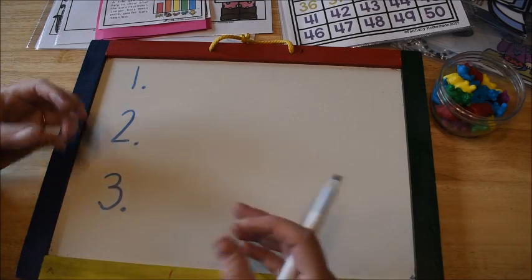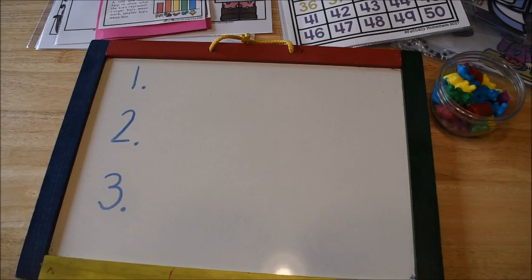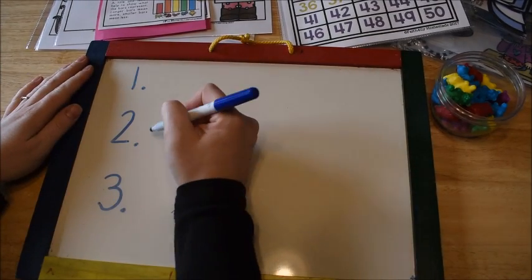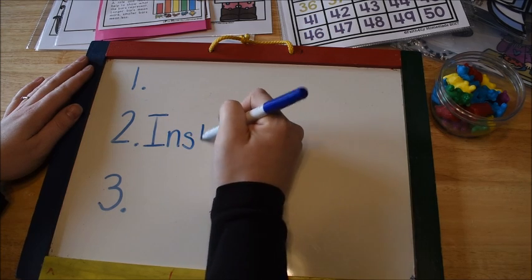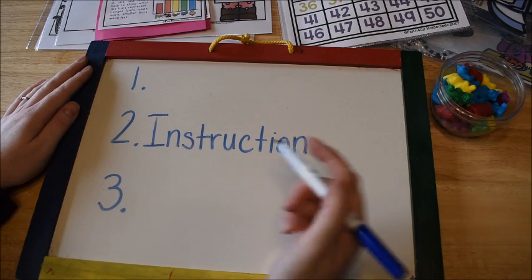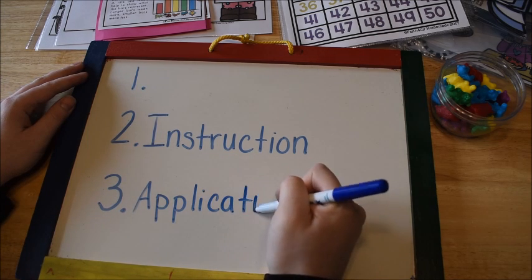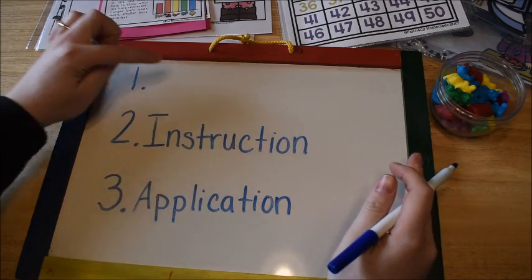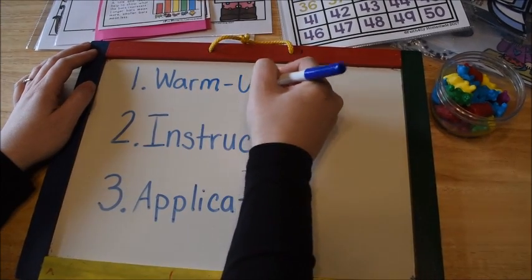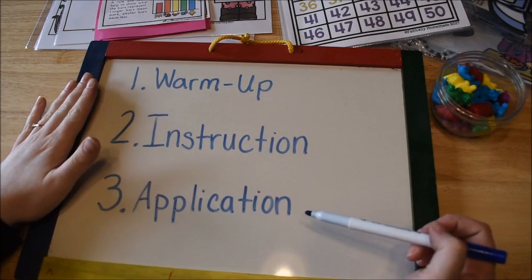It's pretty much going to be the same formula — the steps that I take — except I'm adding one more step. For the reading lesson, there were two steps: instruction and then application. For math, I'm adding a warmup first. So the three steps I follow for a math lesson are: warmup, then instruction, and then application. I'm going to show you now how I do that.